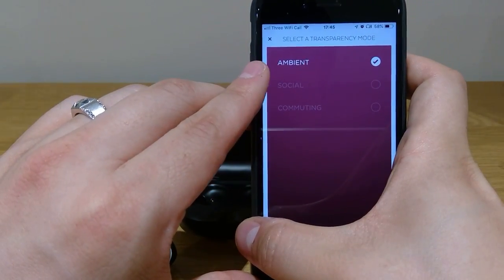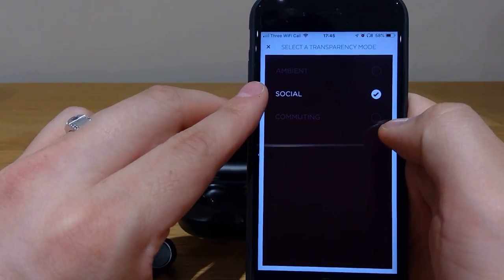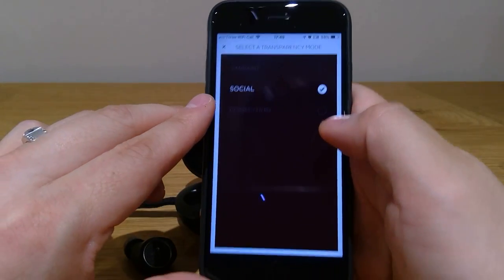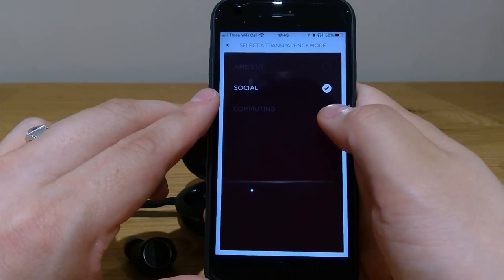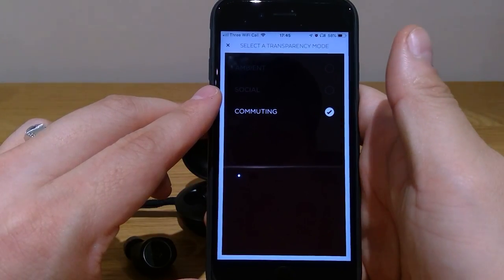Ambient means without any sound at all. Social means you're half hearing and half listening to the music. And commuting is more like you've got slightly louder music sound.